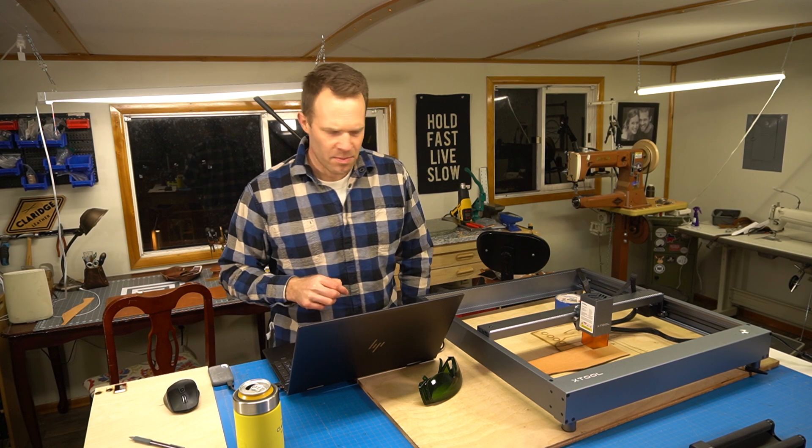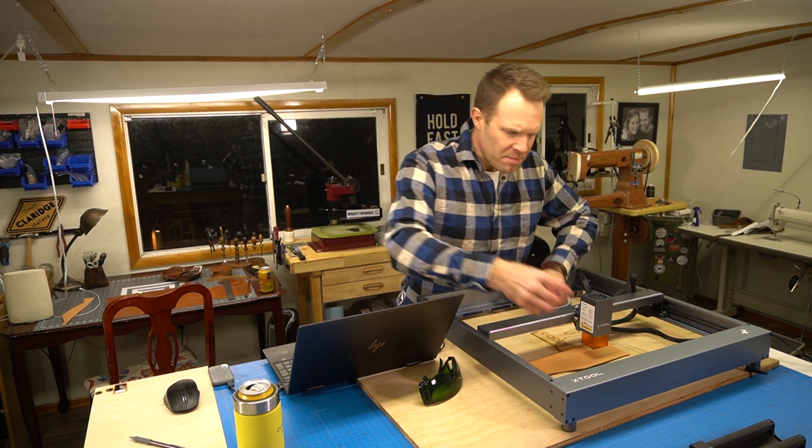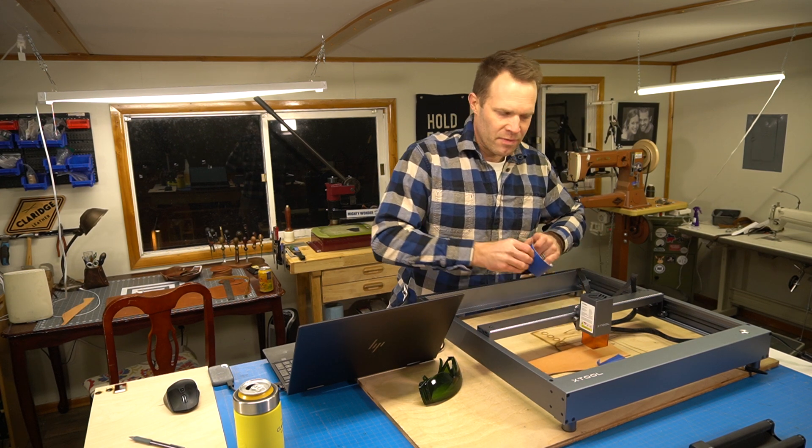What I'll do first is tape this down. One problem we might have sometimes is the leather doesn't want to lay flat, so I'm just going to tape down the edges so it lays a little bit more flat.